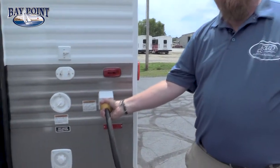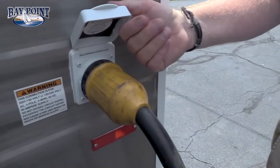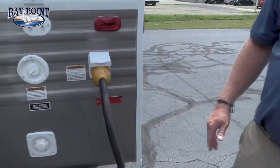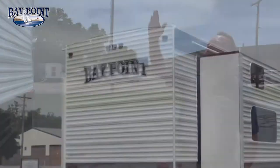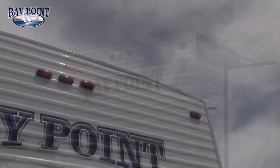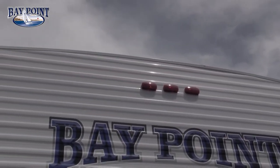We also have 50 amp service standard — this is a marine grade plug, you can pull it out, disconnect it, and just close the lid. On the back side you have your running lights. One of the things I want to point out is our roof: it has five and a half inch wood truss rafters in the top, coming down on the sides to about two and a half inches, and we fully deck it so you can walk anywhere you want up there.